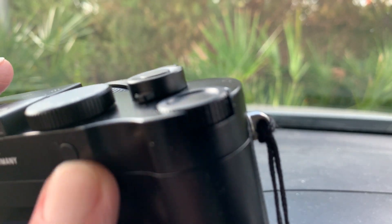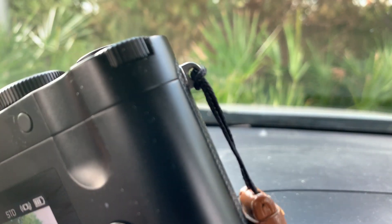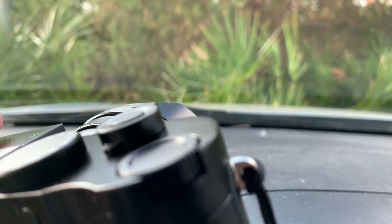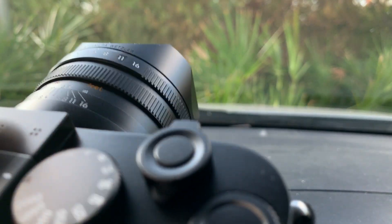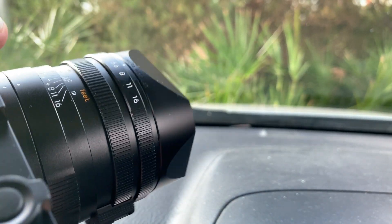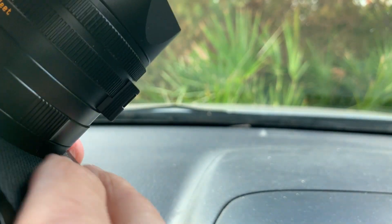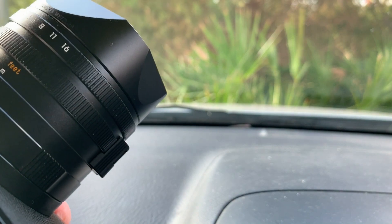For grip, they have this little thumb rest indent on the back, which is okay but not as good as a proper grip. So I ordered a grip that attaches to the bottom and sides on the front, to replace the smooth surface there.